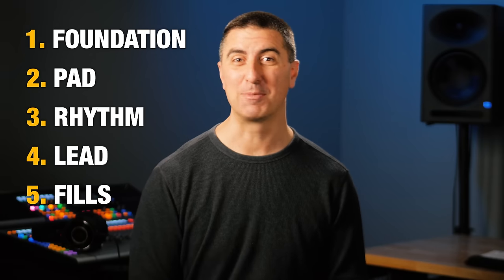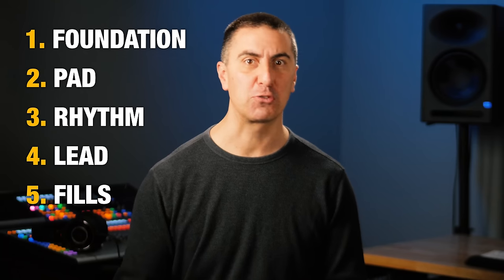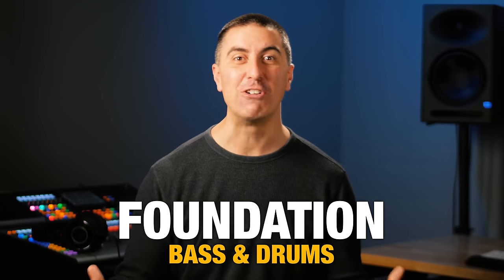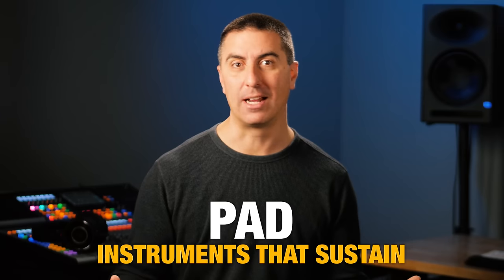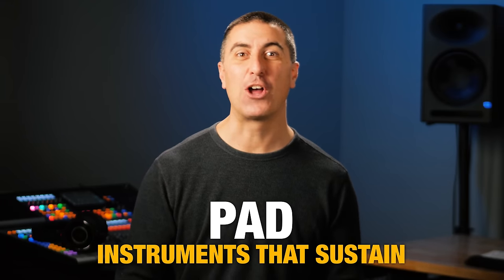No more than four of these elements should be happening at any time, and you can actually get a really big sound with just three of these elements. As you add more and more instruments to your arrangement, each one has to take up a smaller sonic space to fit into one of these categories. The bass and the drums provide the rhythmic and harmonic foundation for everything else. Instruments that sustain for a long time and sit in the background but still fill things up is called the pad.